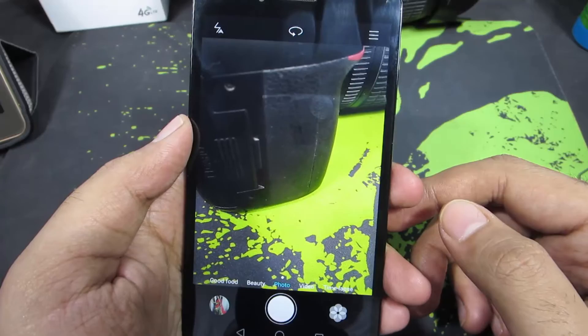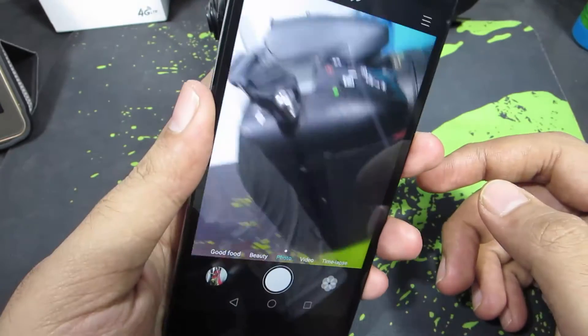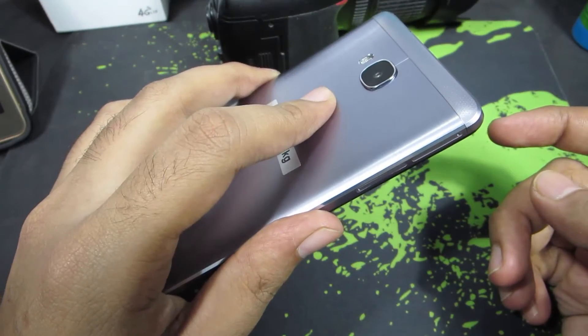On the stock camera app, you can take pictures and video using your fingerprint. So, here is the fingerprint — and that's the shutter sound.